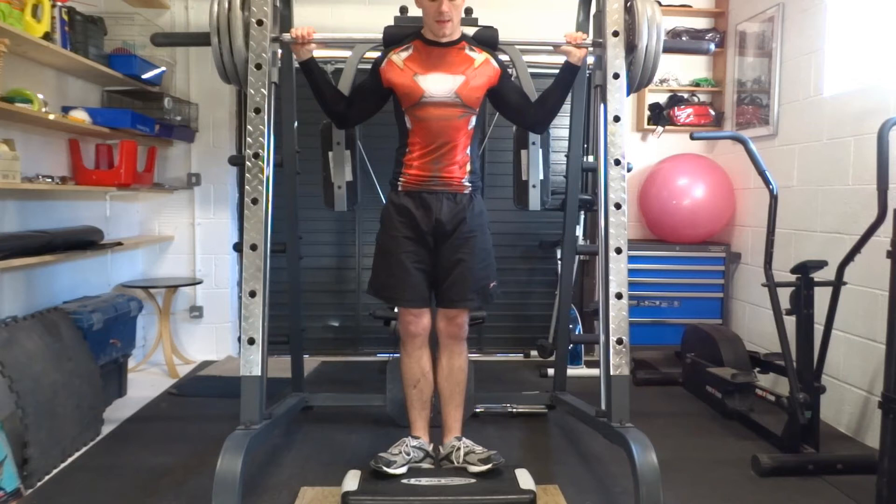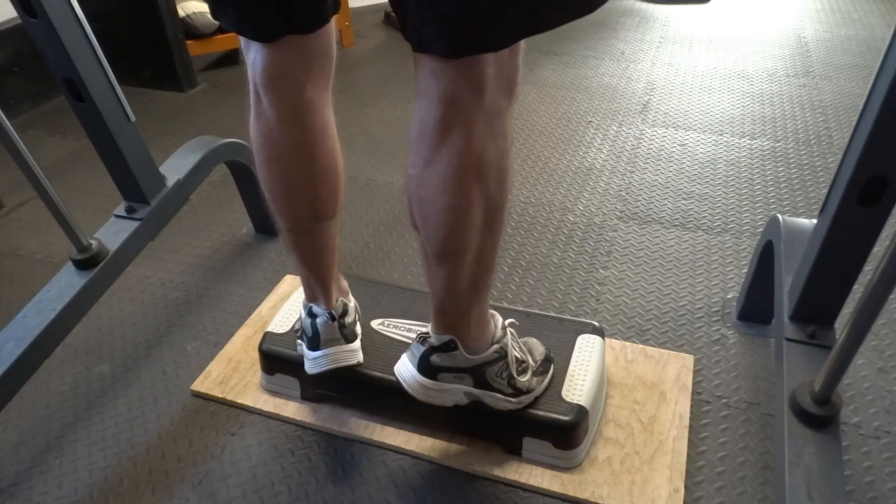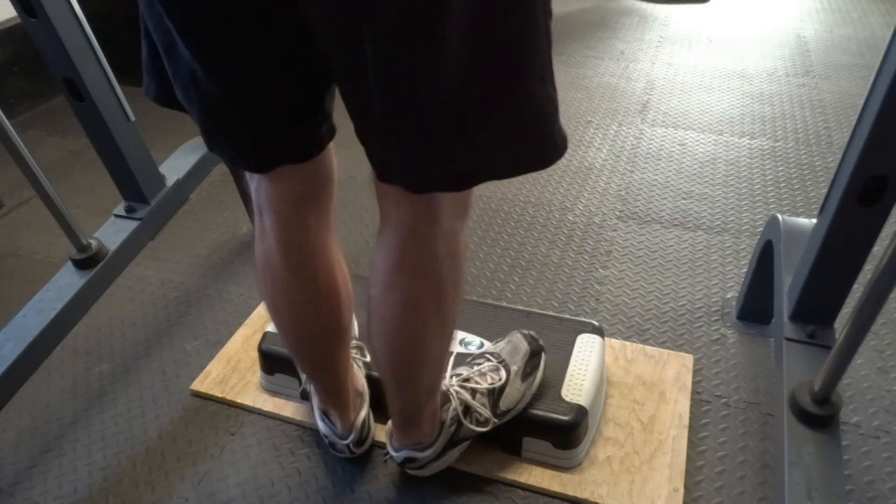Take a breath in and unrack the bar by straightening your legs. Take a few normal breaths at the top. Then take a breath in and slowly lower your heels down to the floor. Pause for half a second, then push back up through your feet.